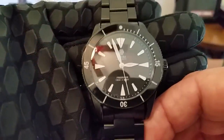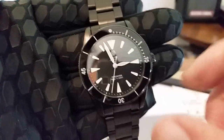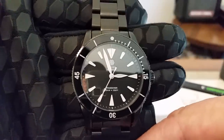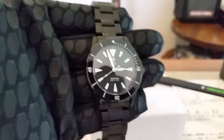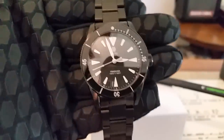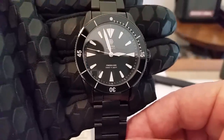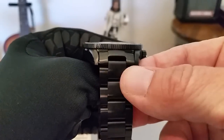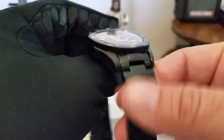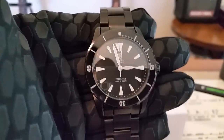So guys, let me get you the dimensions really quickly first. From side to side on this watch minus the crown, you're looking at just right at 40 millimeters — I measured 39.8 on this watch. From lug tip to lug tip you're looking at 47.9, just under 48. You've got a thickness just over 13 millimeters, and you have a 20 millimeter lug opening, which is great if you want to run some different straps since it's such a common size.